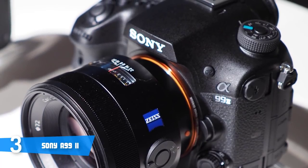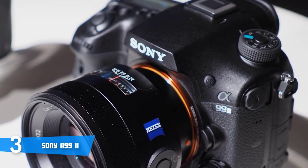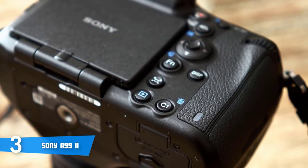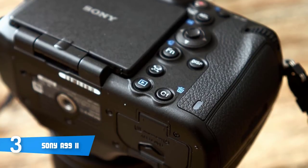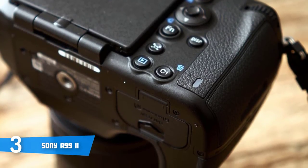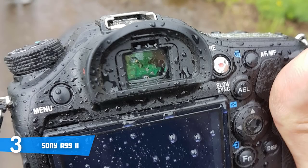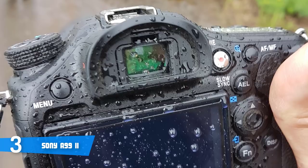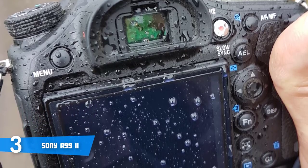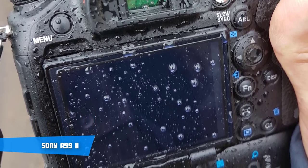The Sony A99 II is the company's first full-frame camera to sport its 4D Focus AF system, which pairs a 79-point dedicated phase detection autofocus sensor with a total of 399 on-chip phase detection points. Battery life is CIPA rated at 490 shots per charge — definitely more than enough. To conclude, Sony's A99 II is definitely a must-have since it packs more than the price itself would convey and has impeccable performance.